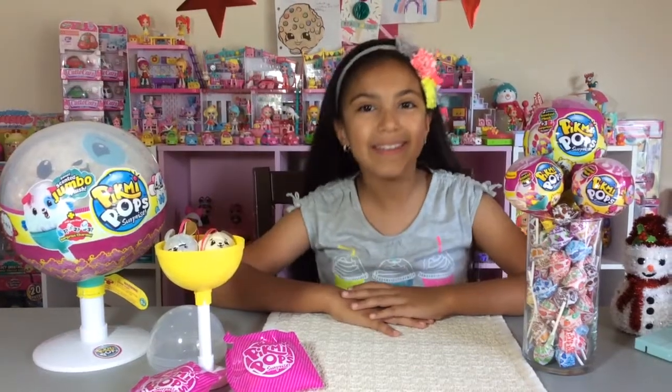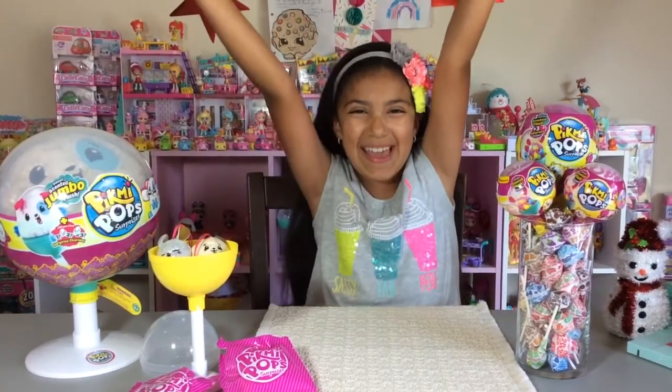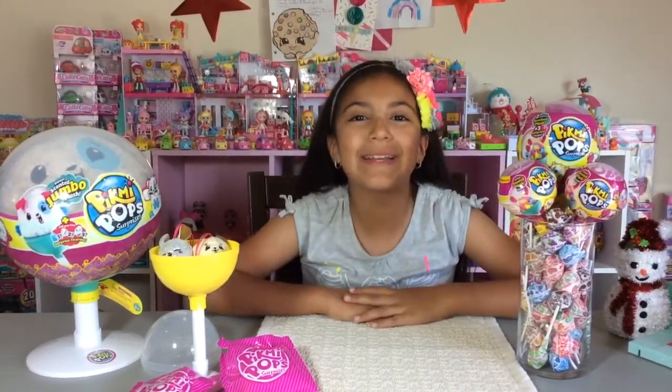Hi everyone! Welcome to my channel! Today I'm going to be opening up some more Pikmi Pops! I'm just super duper excited to open up some more Pikmi Pops.